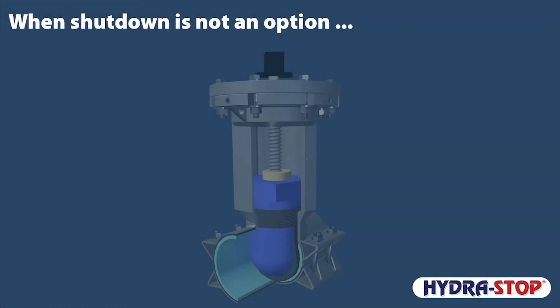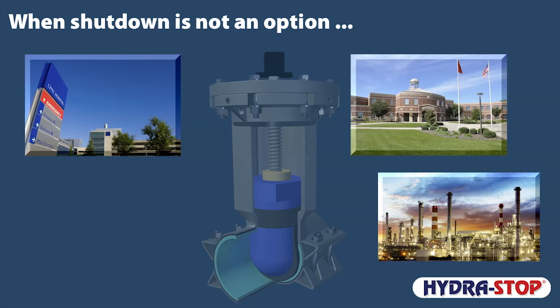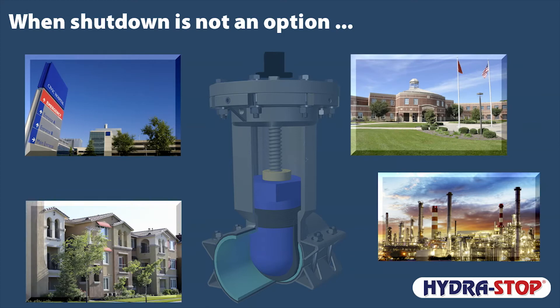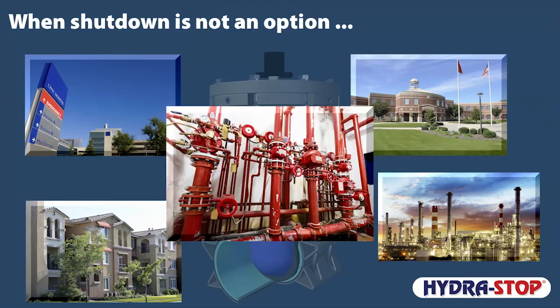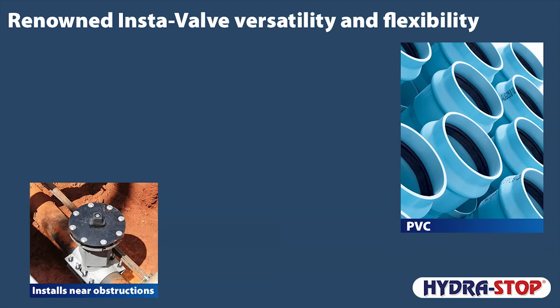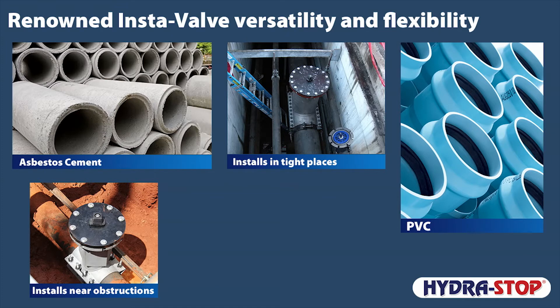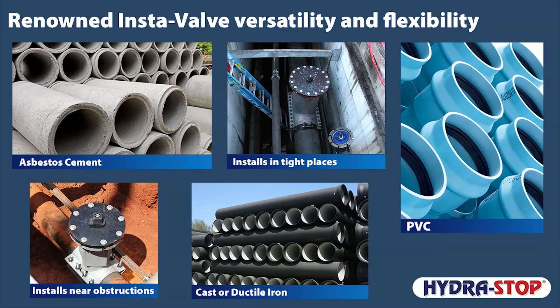The InstaValve 250 installs without shutting down water service to hospitals, manufacturing plants, schools, and apartment complexes. It also ensures critical services such as fire protection remain operational. The InstaValve 250 is versatile — it can be used on many different types of pipes and installed in any orientation. It is compact enough to fit in areas where other insertion valves or traditional valves won't fit.